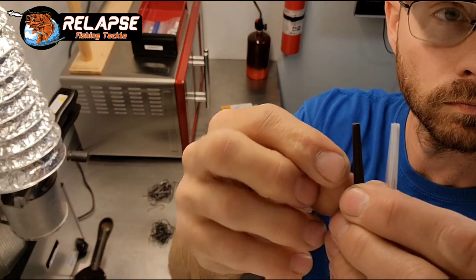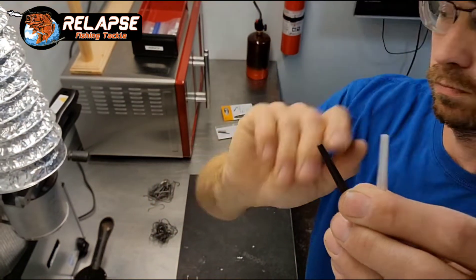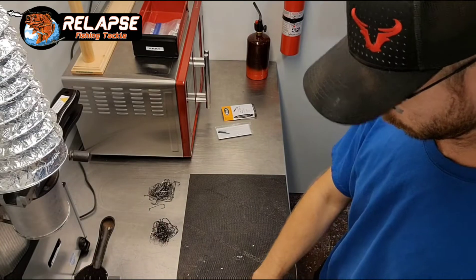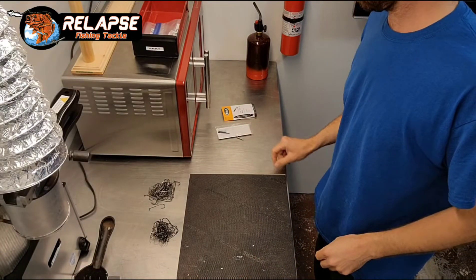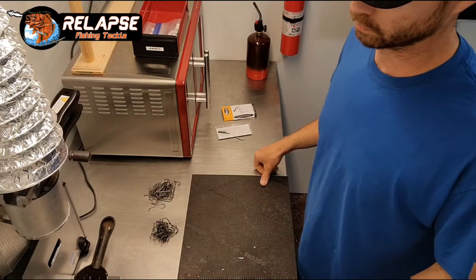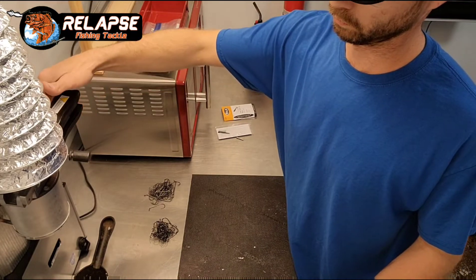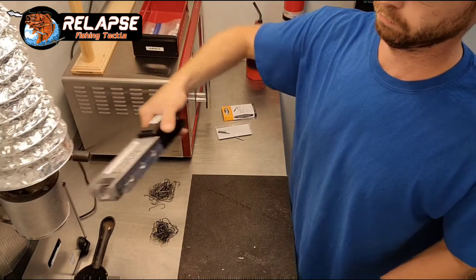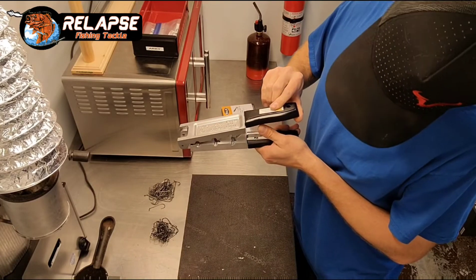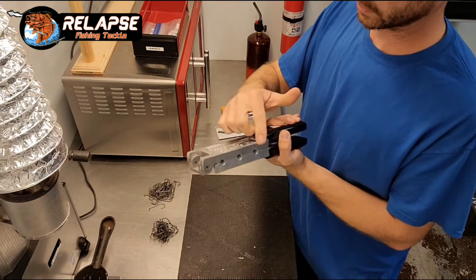This is a couple of the weed guards. There are several different colors and stiffnesses for the weed guards, and also sizes. If you order any, make sure that you're ordering the correct sizes. And if you want to try different stiffnesses, that's what you can do too. Some people prefer really stiff weed guards, some prefer softer. A medium would be good.